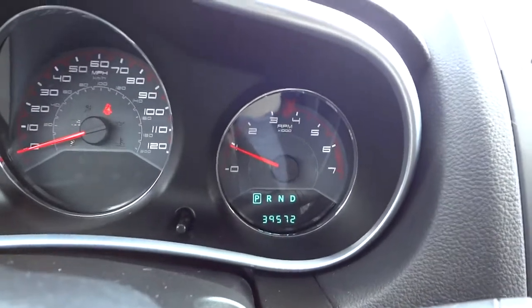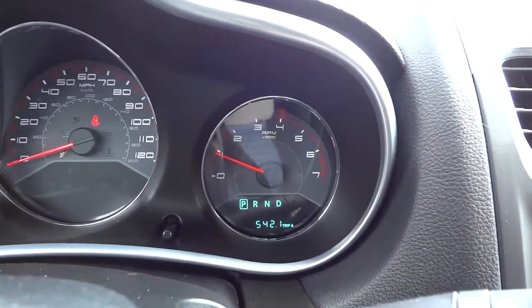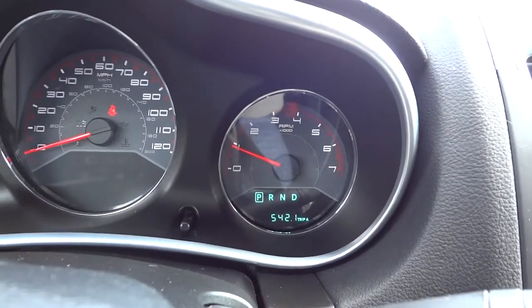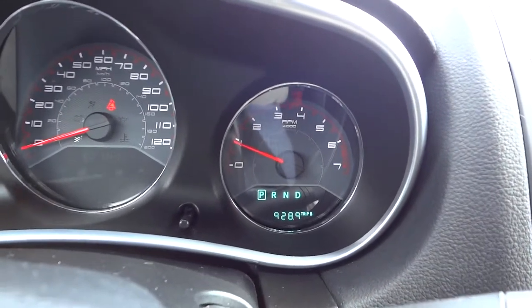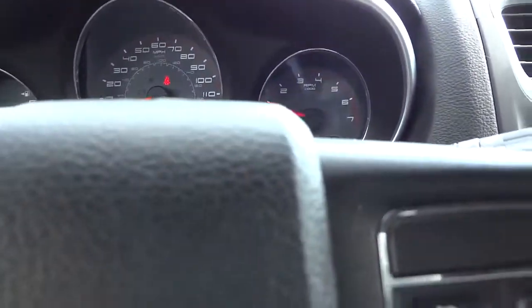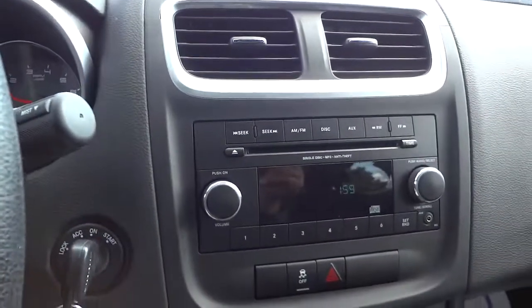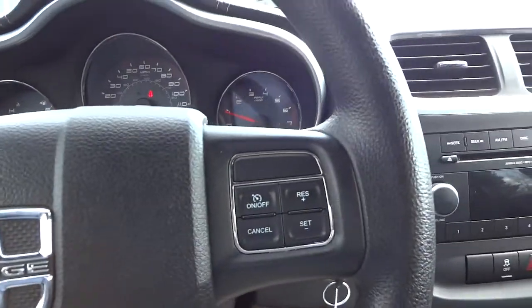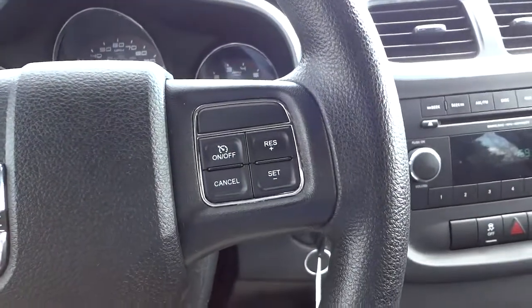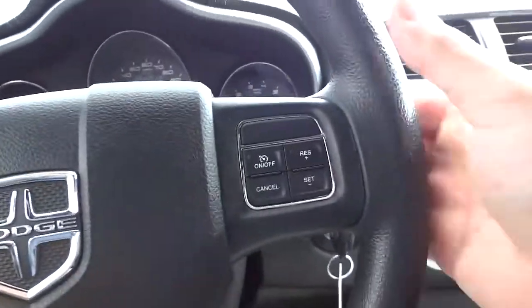There's the mileage — it's got 39,572 miles. The other readouts are your trip meters and your temperature. I notice in the video that digital readouts like that will sometimes flicker, and that's because of the camera, not the vehicle, so just want to let you know that.